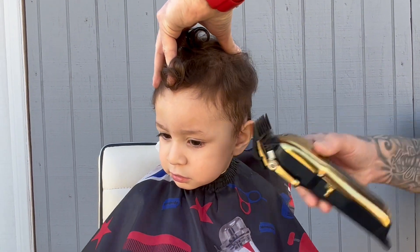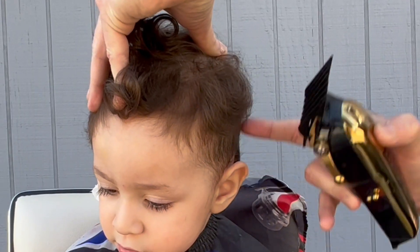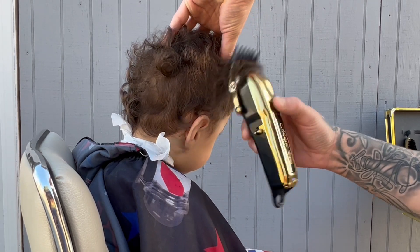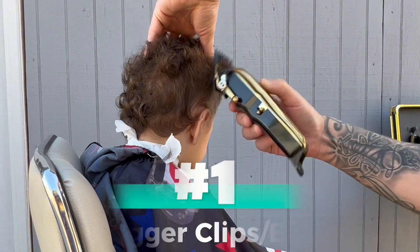What we want to do is cut over and around the ear. Don't go higher than the crown of the head — you want to leave this area open and ready to work with clipper over comb, which brings me into tip number one.